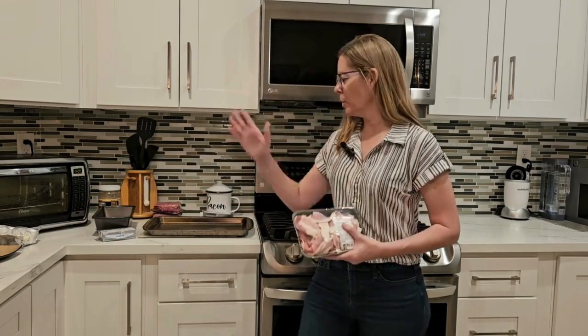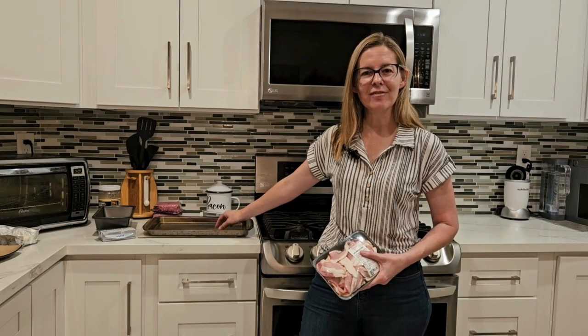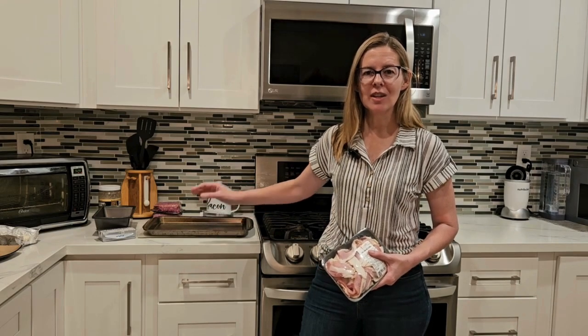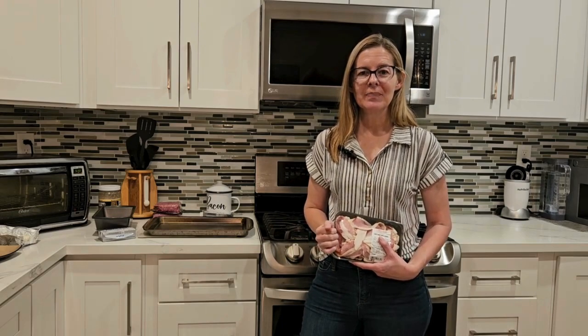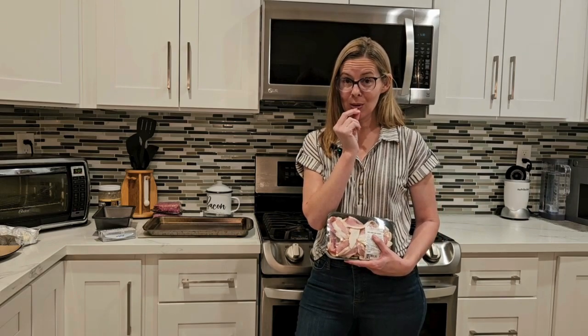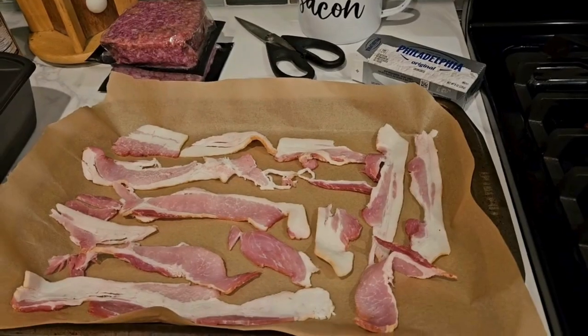I'm going to put some parchment paper on the pan. I've got my oven set for 375 and I'm just going to do that for about 10 minutes — just to get the cooking process started but definitely not finished. It's going to finish on that meatloaf. I did make one change to Mia's recipe, so stay tuned for that and find out why.